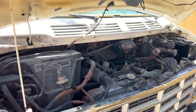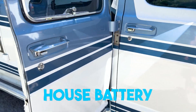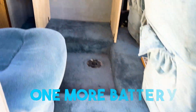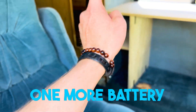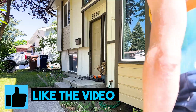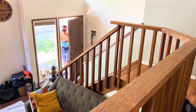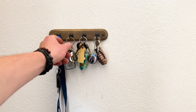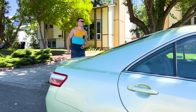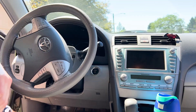I got the main battery right here. I got the house battery right here. And there's going to be one more inside my closet.